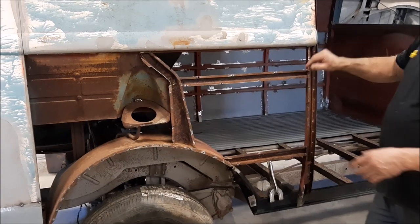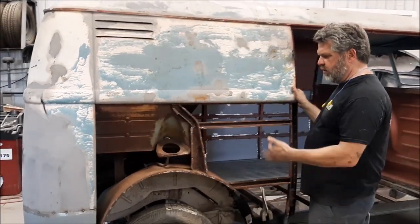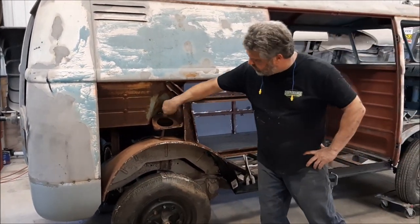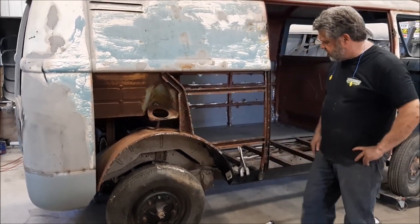We have an exact replacement panel that has matching louvers that will go in here, so it replicates the exact copy of what they made in '58. Then you have your fuel filler door, which will be on here, and we've got the original neck.